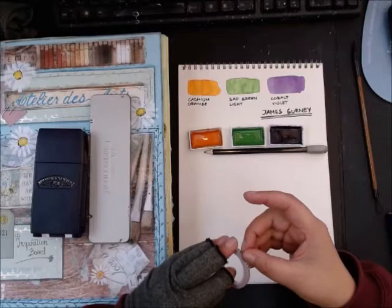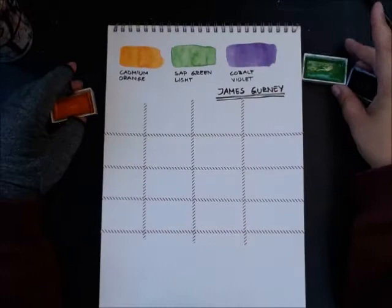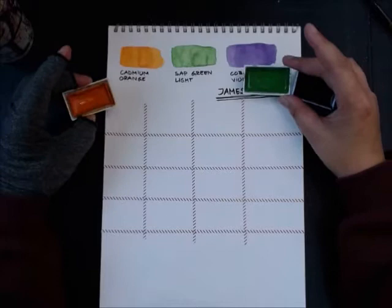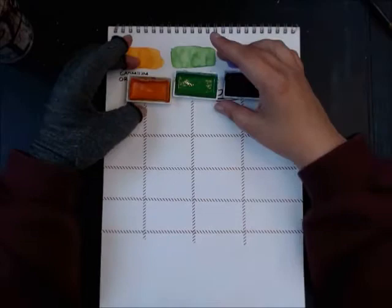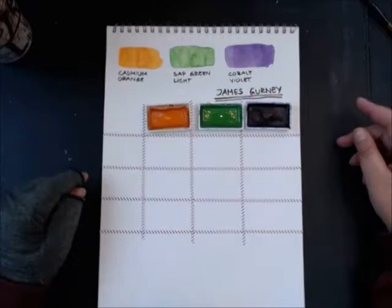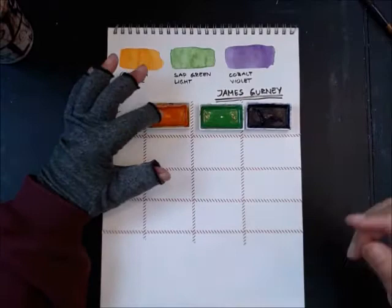Most of you have seen this before, but let me go over what's happening. With a limited palette of three pans, you make a mix chart to see what colors you get by mixing them together. The diagonal column is the mass tone of each pan. Going down the second row shows what happens when you mix orange with green, or orange with purple.